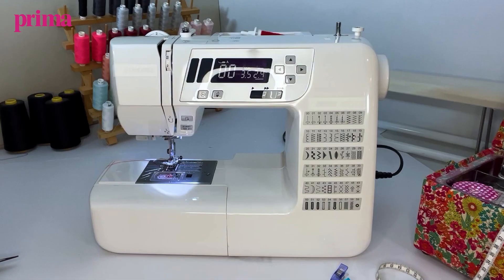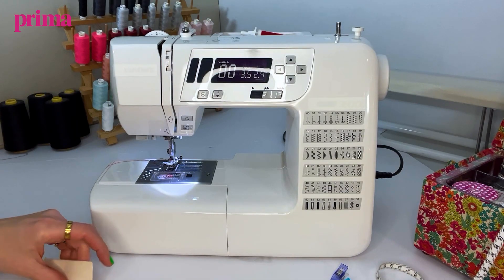I'm going to run through the basic stitches that you need to use on your sewing machine. When you get out your sewing machine, you'll know that there are so many different types — you can see some of them in the background — but really there's only two or three stitches that you need to get yourself started.